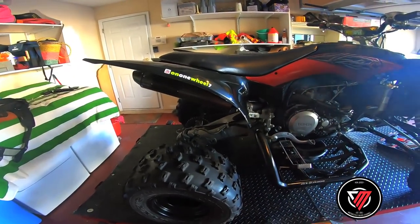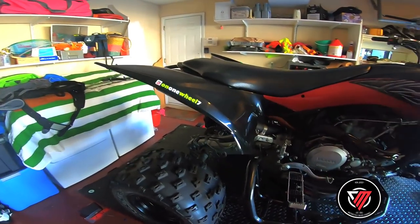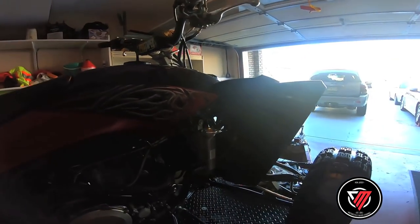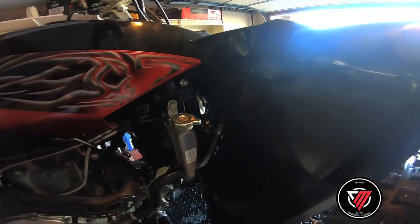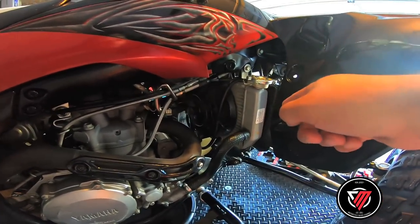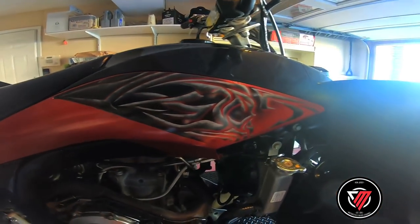It doesn't match the colors, man — green, red, black belt. Well, I guess it does in a way. As you can see, all brand new plastics. I missed the shrouds — I ordered them too, in this red color. As you can see, I painted these this red — it gives a little shine to it, you know.